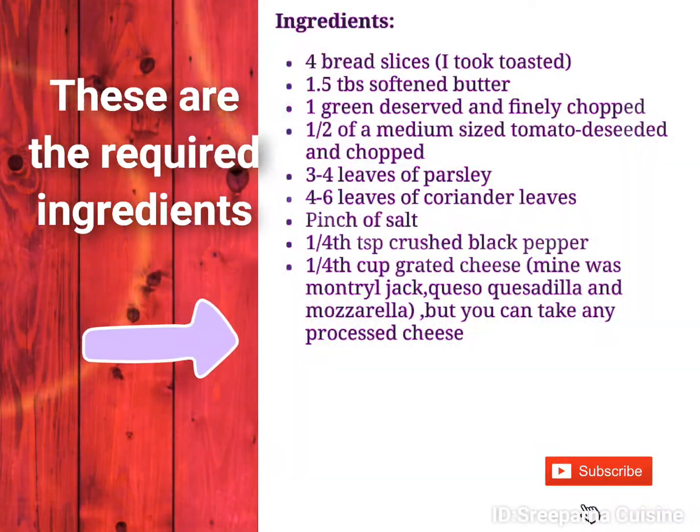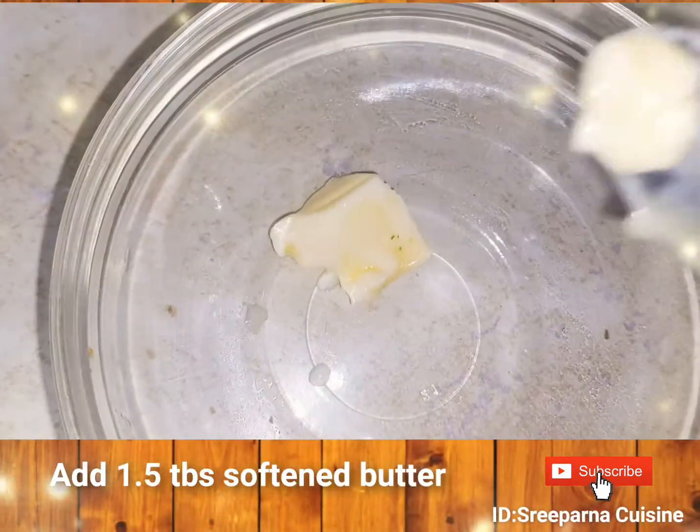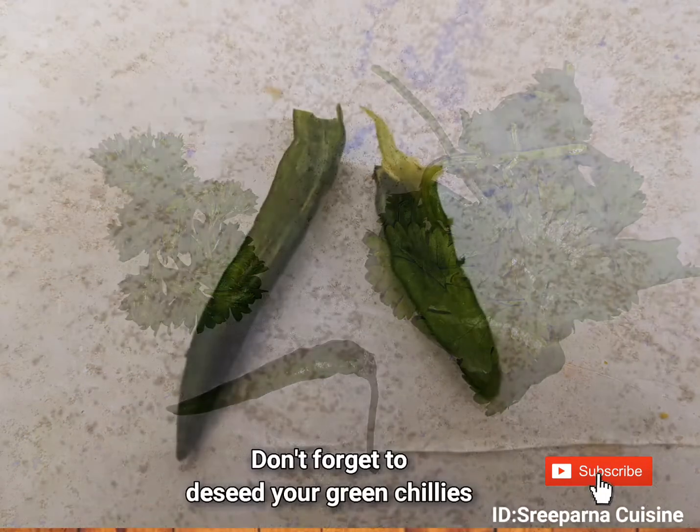These are the required ingredients for our recipe. In a bowl add 1.5 tbsp of softened butter and we are going to chop up one green chili, 3 to 4 parsley leaves and 4 to 6 coriander leaves.